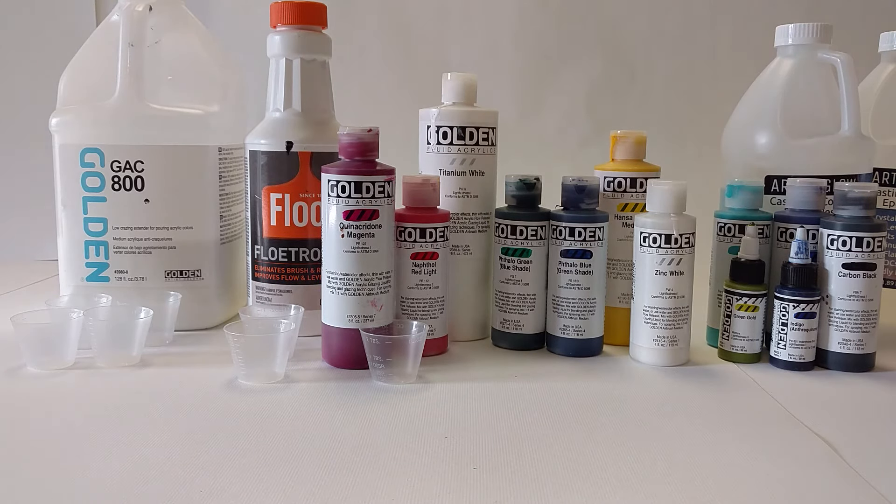Silicone — we don't know how it behaves long-term. An article I read on the Golden website talks about how if not all the silicone gets to the surface, you could possibly end up with silicone trapped inside the painting itself, and that doesn't dry. It's petroleum-based, it never dries, and you could weaken your painting overall.